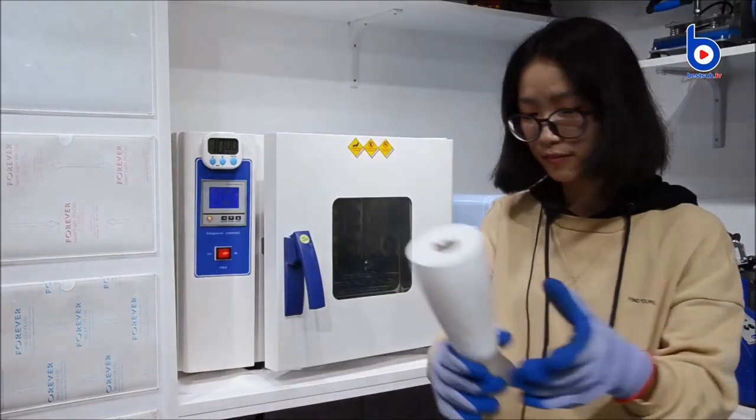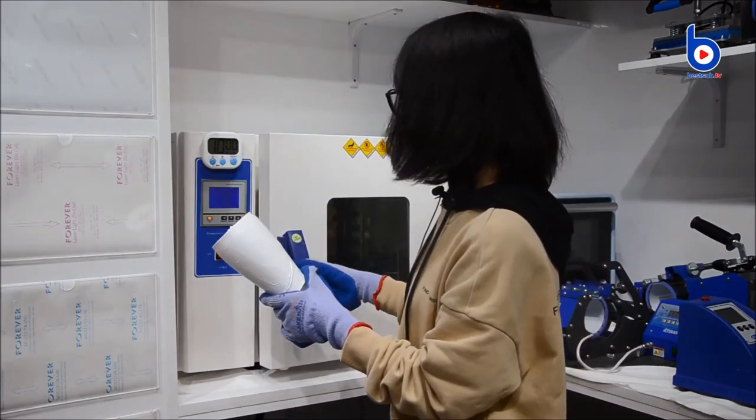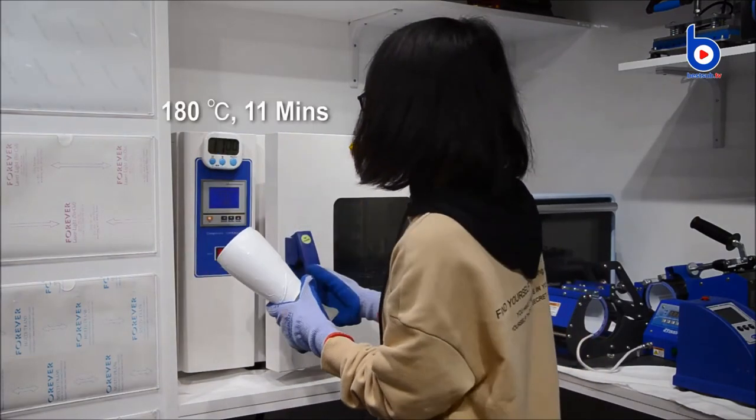Now let's do another mug. As this beer mug is bigger, so we will use 11 minutes.